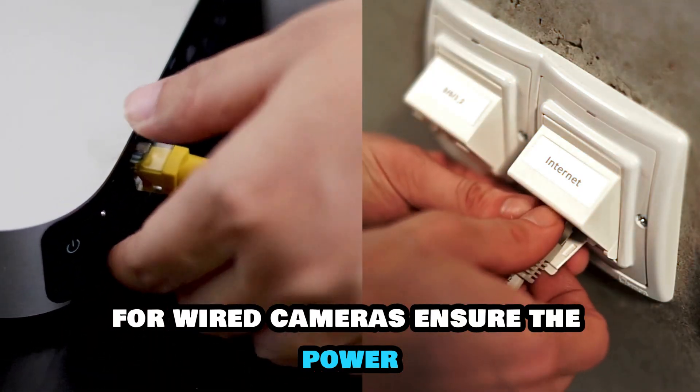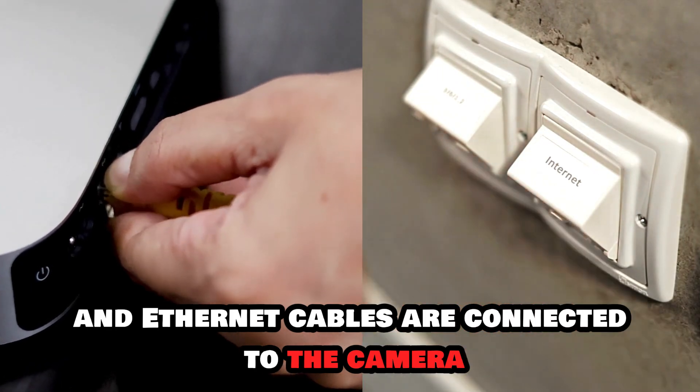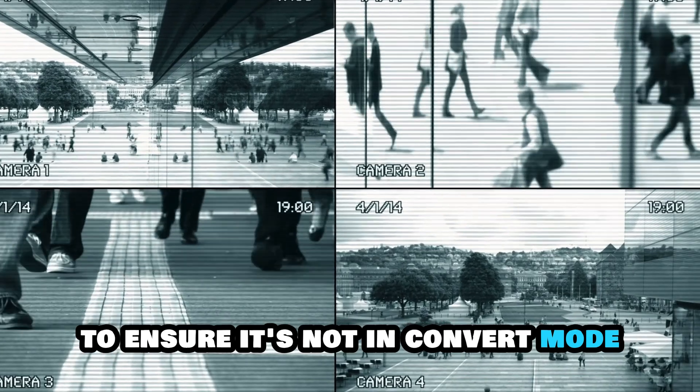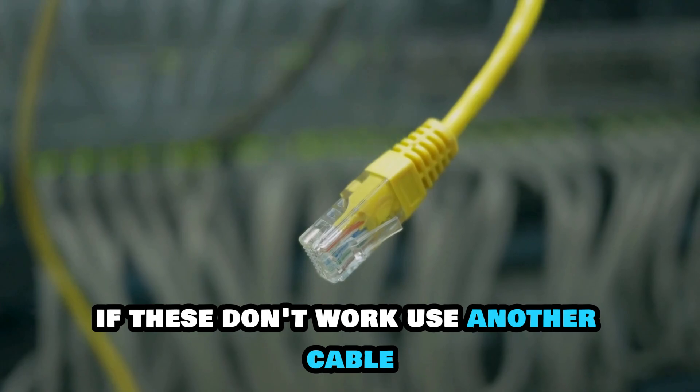For wired cameras, ensure the power and ethernet cables are connected to the camera and recorder. Check your connection channel to ensure it's not in covert mode. If these don't work, use another cable.